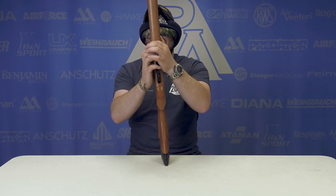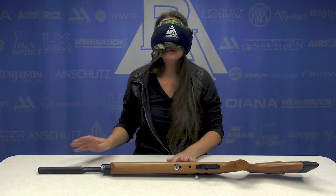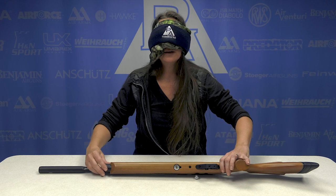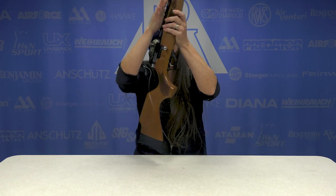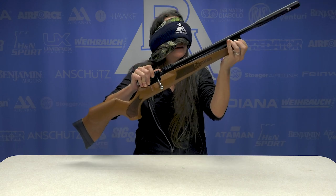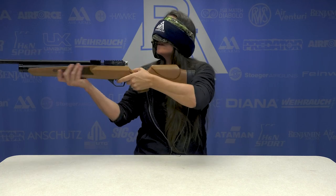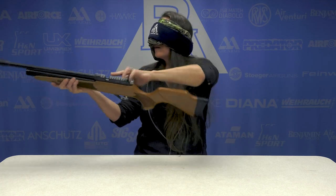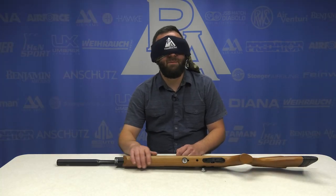Why does it sound big? Unique stock, interesting cocking lever. Okay, what do we got here? Start by turning it around. Got the fill port with a little plug in it. It's a Kral but it's smaller than what I'm used to. I'm gonna have to — Kral Hatch — oh god, did you just throw that down there, big guy?